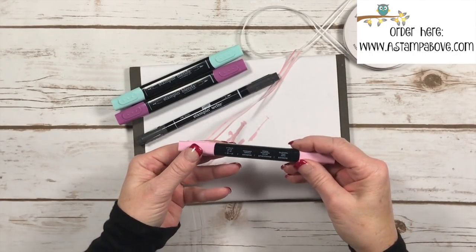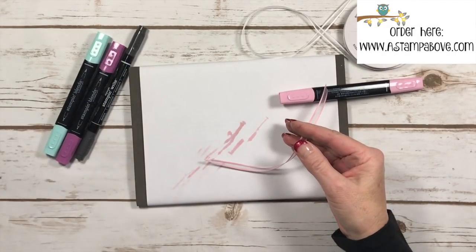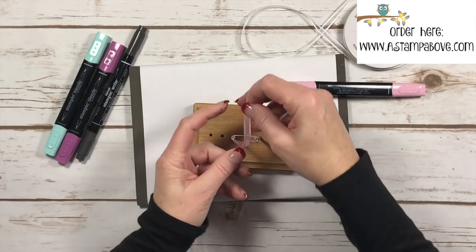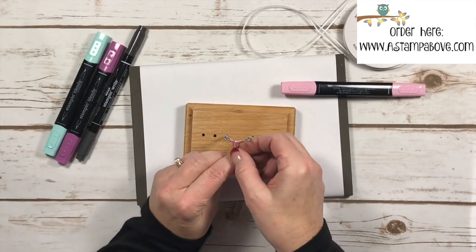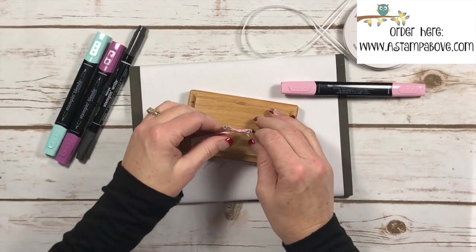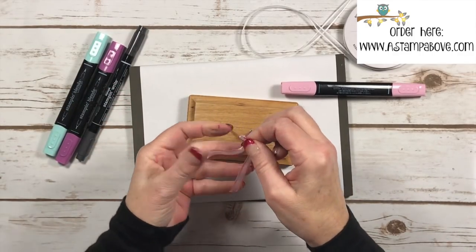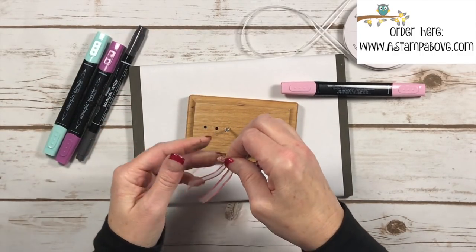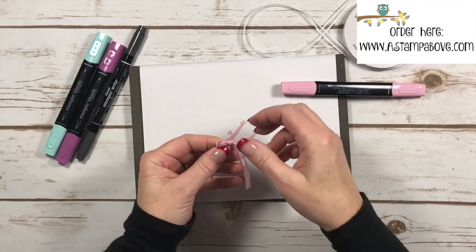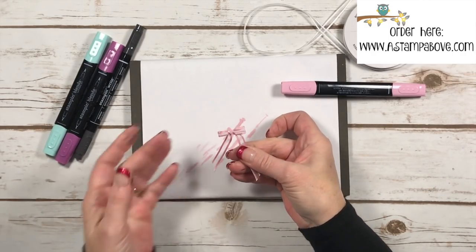The color I'm using is dark pink pirouette and I would like to turn this into a bow to put on a card that I already have. Here's our cute little bow jig — I've featured this many times on my videos. If you have any questions about it, just pop me an email at kellyatastampabove.com and I'd be happy to tell you how you can make your own.